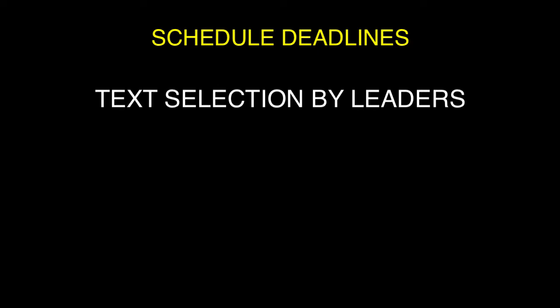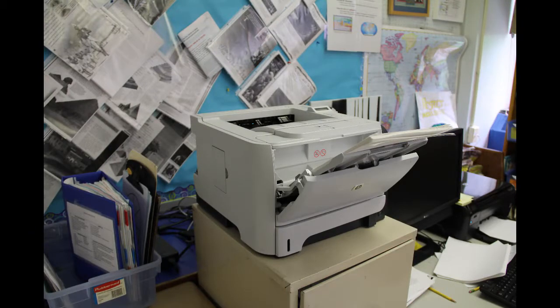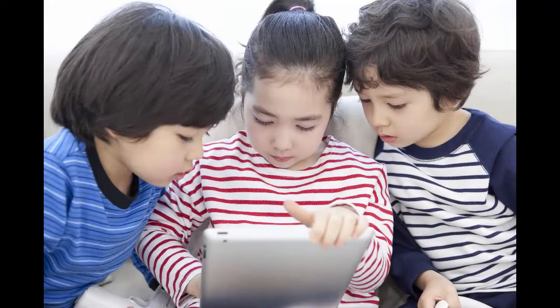Scheduling text selection. A schedule should be established indicating deadlines for students to select texts, the days that texts are photocopied, and the days that subgroups sign up for the following week's readings. A system for photocopying text should be organized centrally so that office staff is prepared to support the clerical demands of the program, or photocopiers are dispersed in classrooms — such as one per grade — so that teachers or students can photocopy text. iPads can also be used in place of photocopied text; it's important for students to be able to refer to each other's readings.